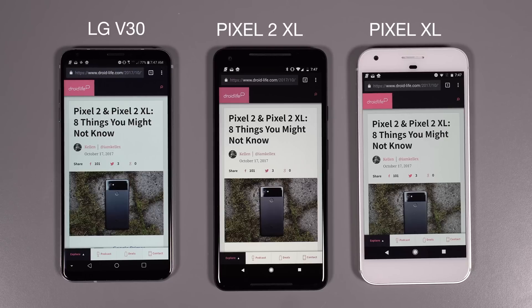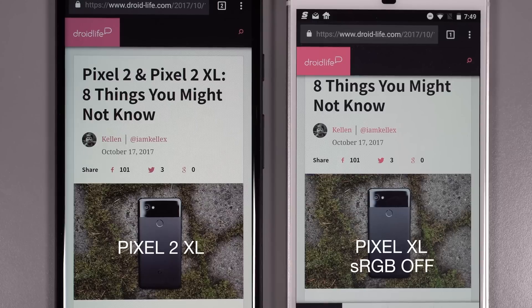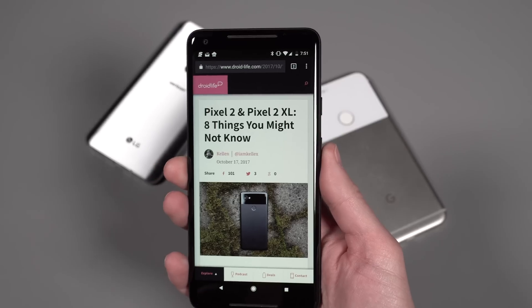If we jump out and look at the Droid Life site, the pink is the big tell here as well as some of the grassy areas. If we flip to sRGB on, that pink just kind of dies and then it matches that of the Pixel 2 XL. So the vibrancy really just goes away on the 2 XL, and we think it's an sRGB-on issue — they've just buried that. It'd be nice if they would maybe unlock that feature.